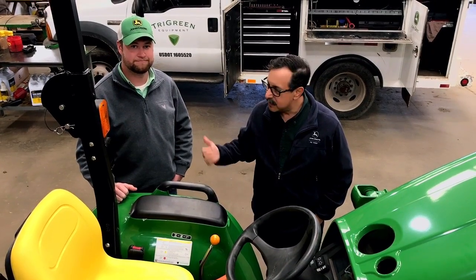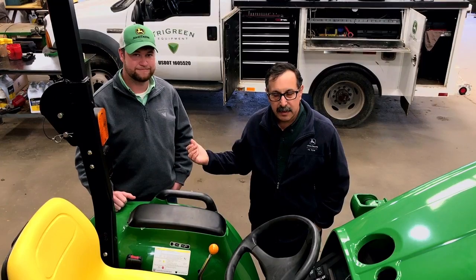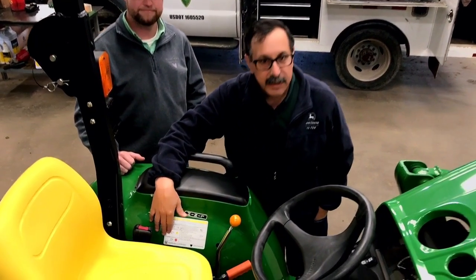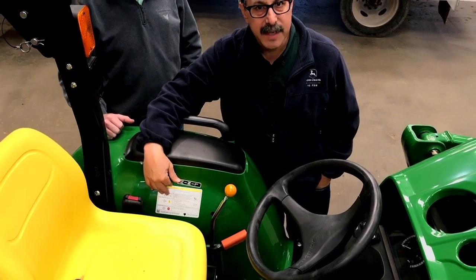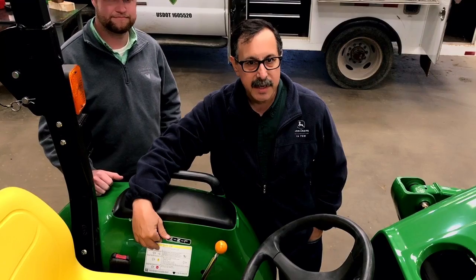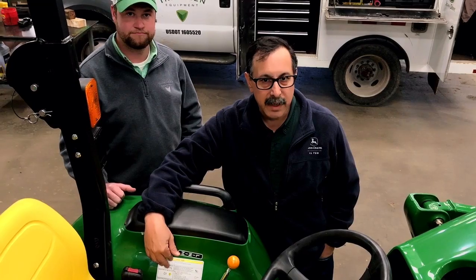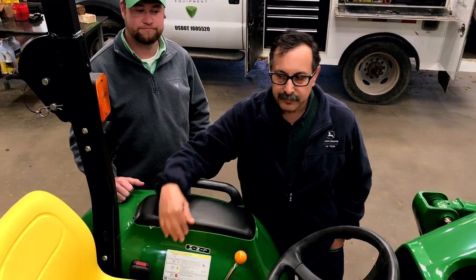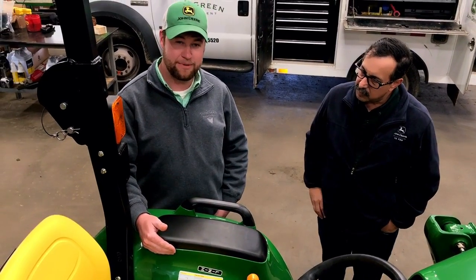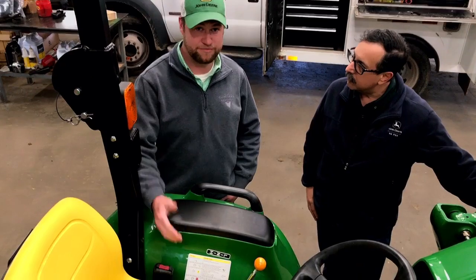Hi, I'm Glenn Hutchins. This is Nick Hill from TriGreen Equipment here in Athens. In order to get here, you've clicked on the QR code on our new decal that we're putting on tractors to help our customers understand the diesel particulate filter or exhaust filter on new Tier 4 compliant tractors. We'll be going over some steps and some lights that you may see pop up on your new tractor and explain what they are and what the processes are, so follow along.